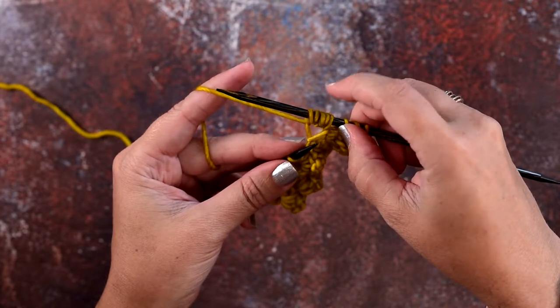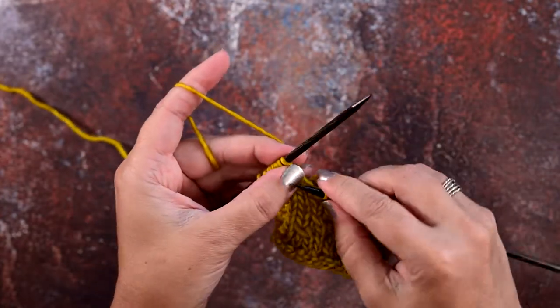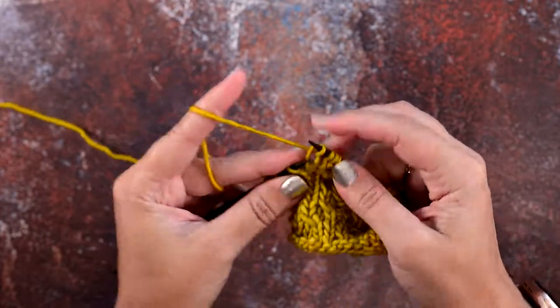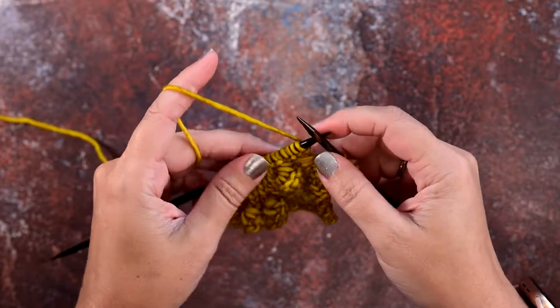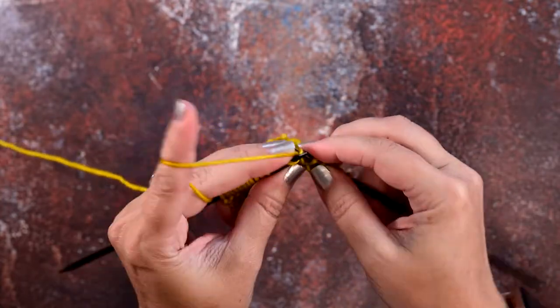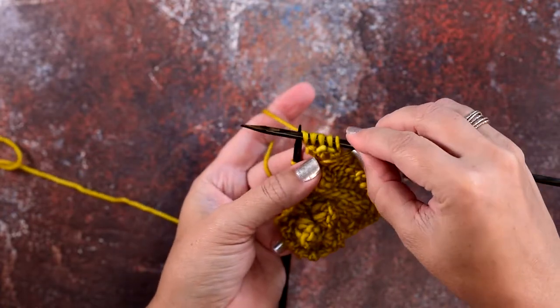Now we're going to turn our work with our yarn in the back and we're going to knit those five stitches: two, three, four, five. Now we'll turn again to the right side of our work and knit those five stitches one more time: three, four, five. You can see here we've created the garter bumps with those five stitches.